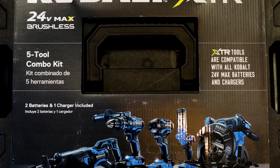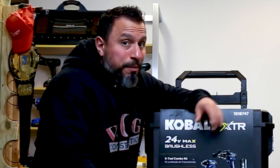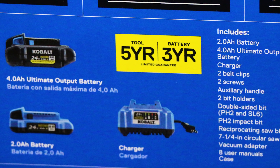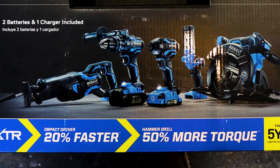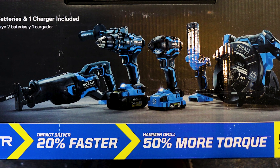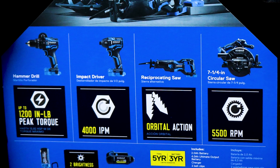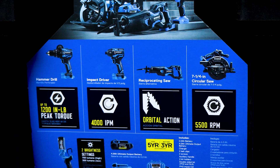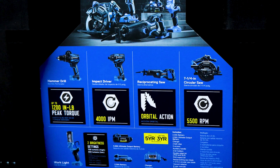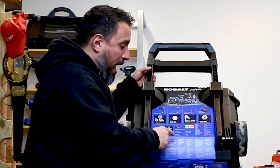You're getting a seven-and-a-quarter circ saw, an impact driver, a hammer drill, a reciprocating saw, and a work light. One of the biggest things that caught my eye: this recip saw features orbital action. They're also offering a five-year tool limited guarantee, claiming 50% more torque on the hammer drill and 20% faster on the impact driver. The hammer drill touts 1,200 inch-pounds of peak torque; the impact driver touts 4,000 impacts per minute. The circ saw runs at 5,500 RPMs and has a right line-of-sight. The work light has two brightness settings — 700 and 300 lumens.